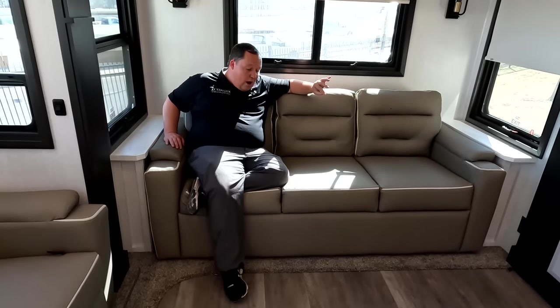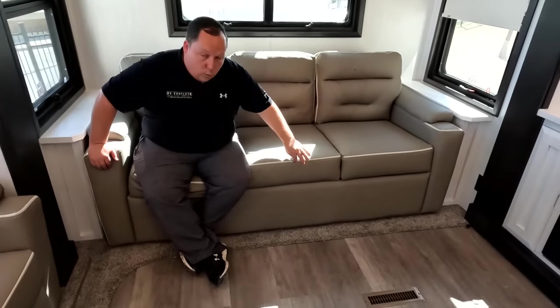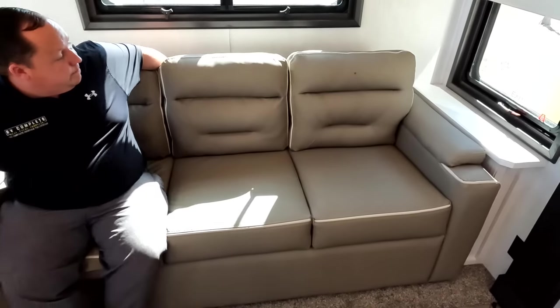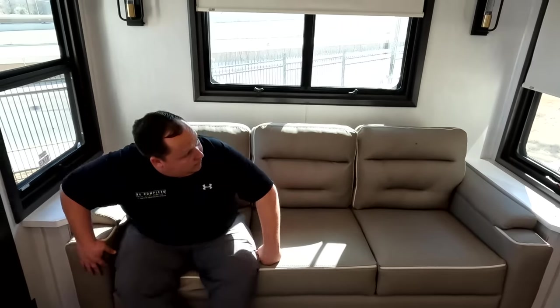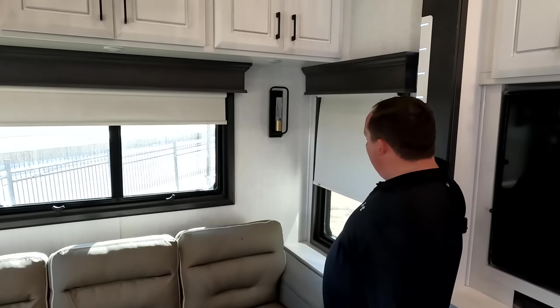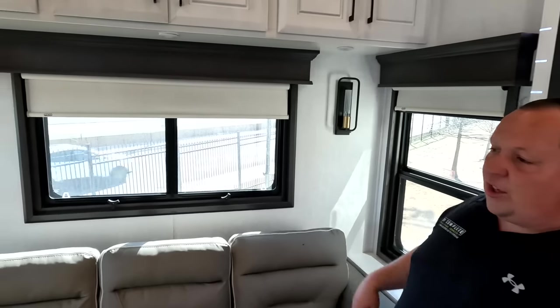Very nice quality sofa in here. I love the colors — it's a dark gray with gold stitching, which looks really nice. This is a trifold sofa. You have MCD daytime shades and privacy shades, which is very nice, and nice-looking valances.